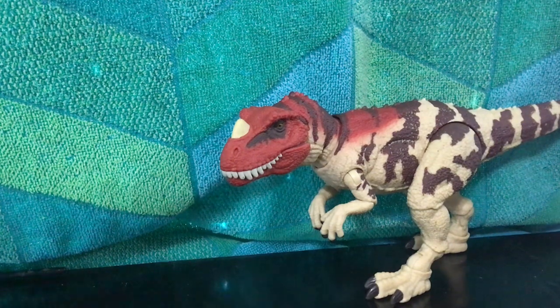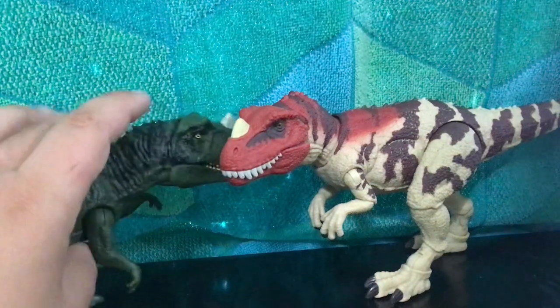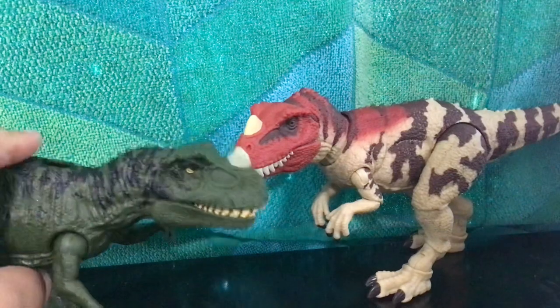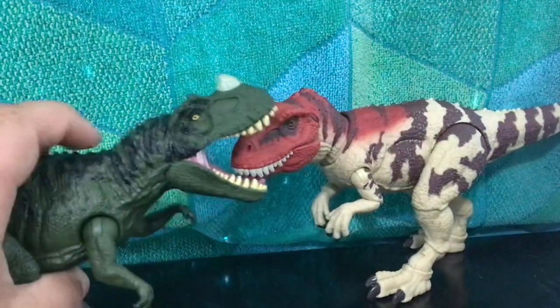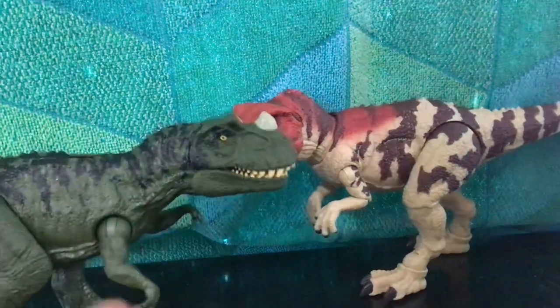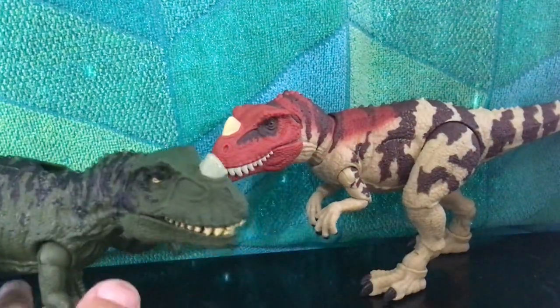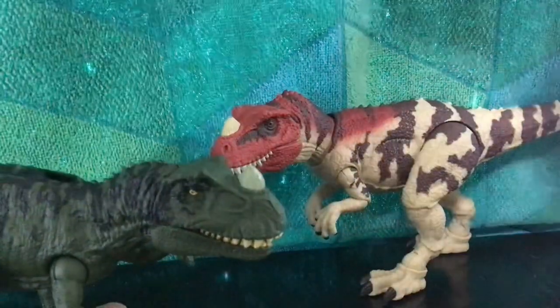Now let's compare it to the Roar Attack Ceratosaurus. As you can see, they're both pretty much the same size — it's just that the Roar Attack one is more cartoony and a little more goofy. But yeah, the Roar Attack Ceratosaurus is pretty cool — this one's cooler though.